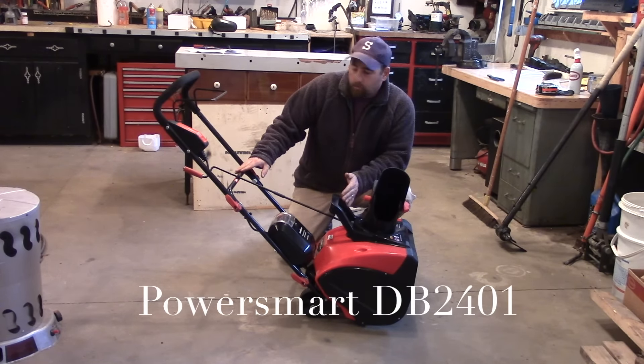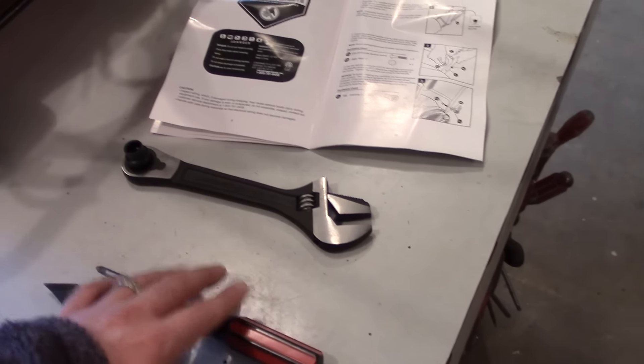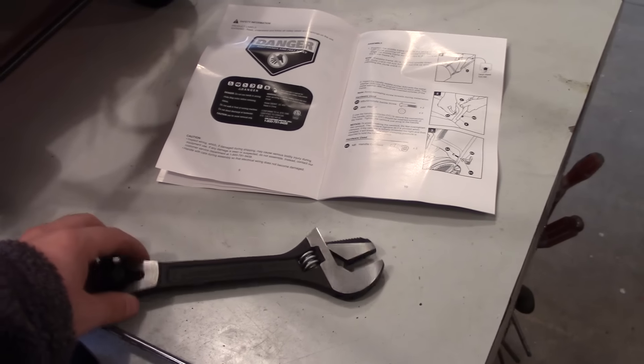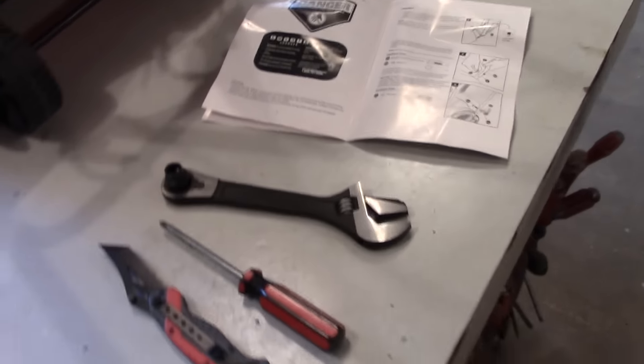I put the unit up on the table to assemble it and it took me about 15 minutes. All you need are basic hand tools — I just used a knife to cut open the cardboard, a Phillips head screwdriver, and a 10-millimeter socket, or you could use an adjustable wrench. That's all you would need.